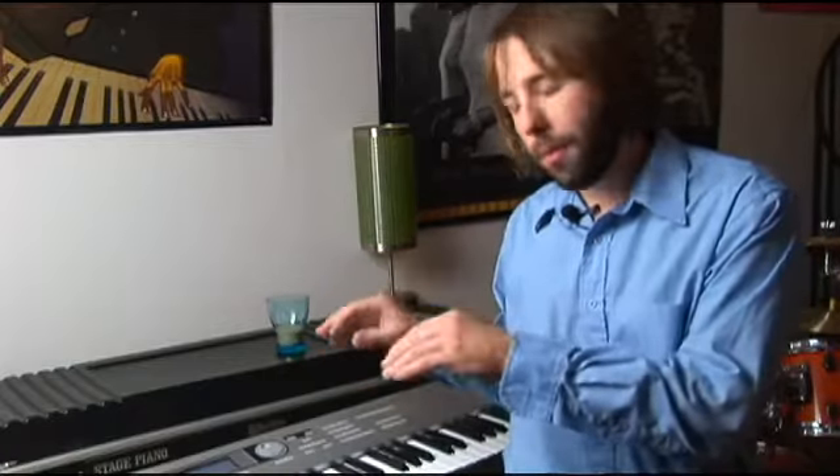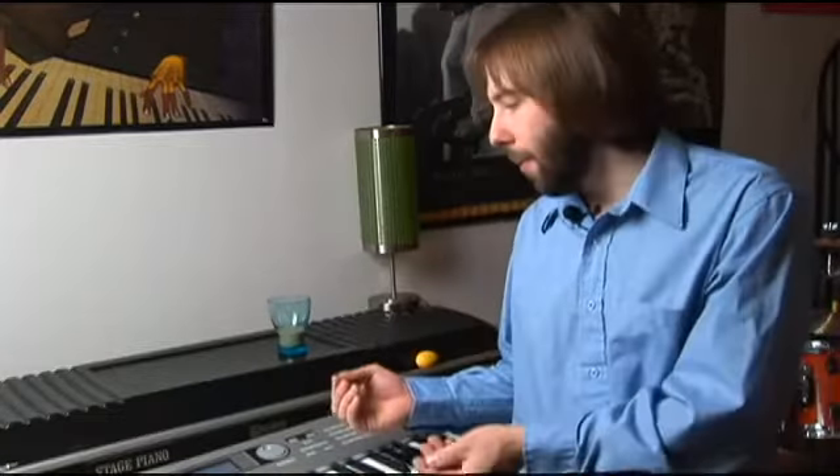We're going to go through and show you how to manually punch in different bass and drums, and we'll show you how to loop it, how to go and add effects, and how to copy measures. We'll give you a run through of just the overall process it takes to make a hip hop sequence beat.